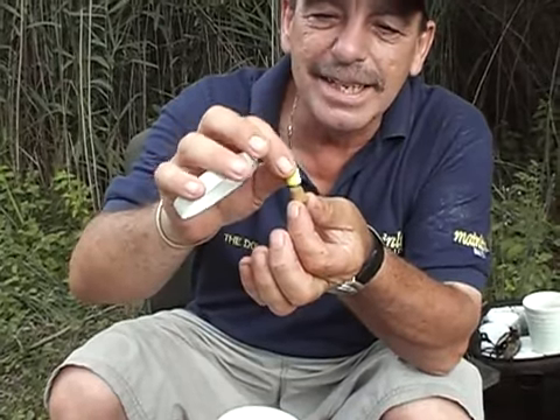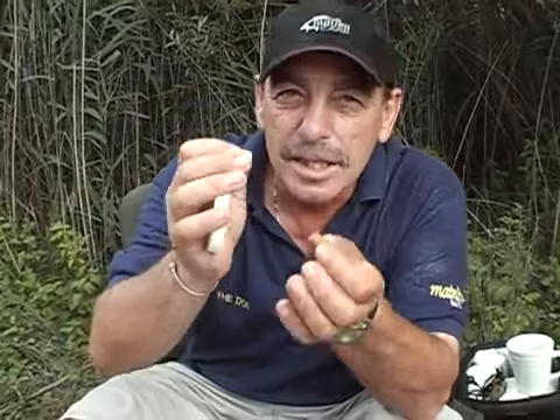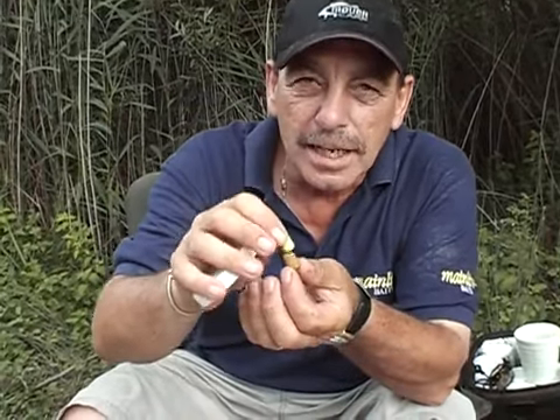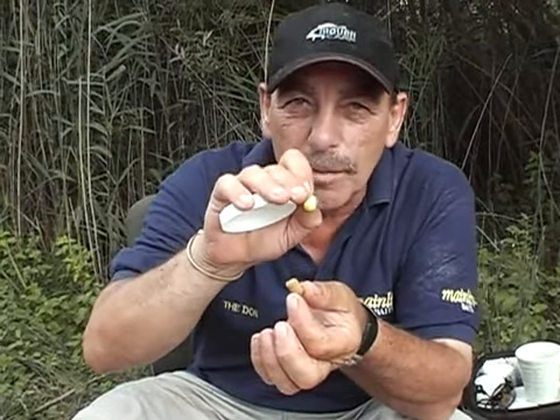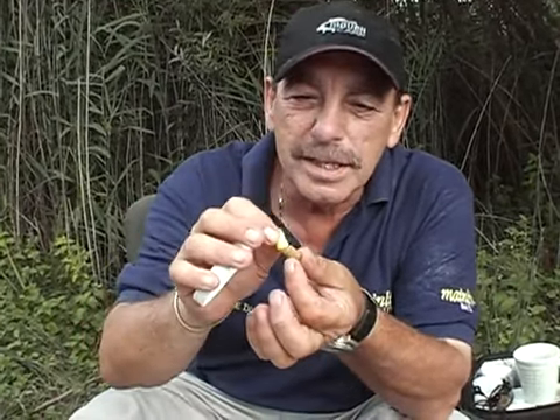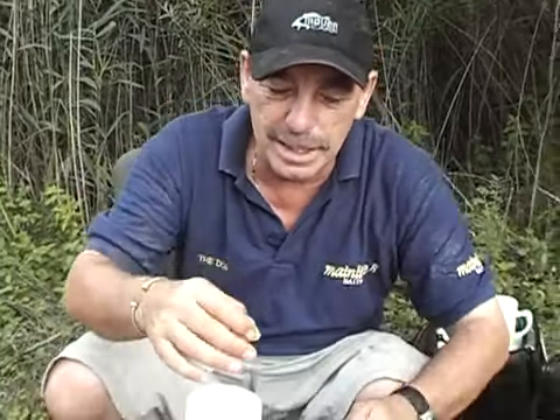And if you want, you can chop the boilie back to make it critically balanced so that it goes down nice and gently. I normally find that if you use that, you can use it on a bottom beak so that it's just wafting over the top of your freebies - all your little freebies that are in there.